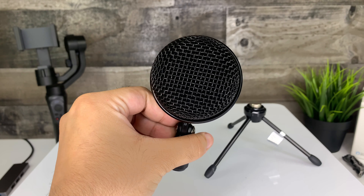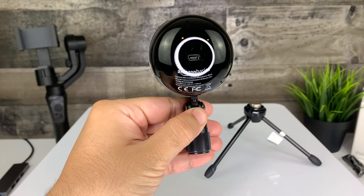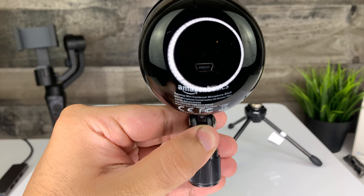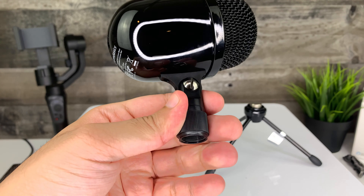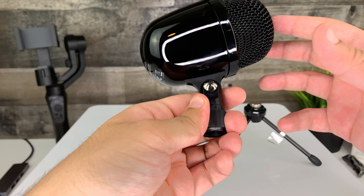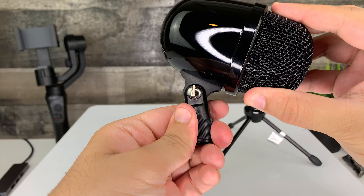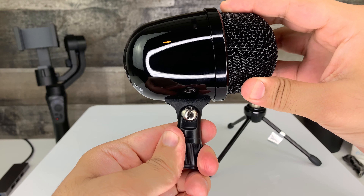Taking a look at the microphone, you can see the construction of the body is made of plastic but still feels pretty solid. On the back you have a mini USB port which connects to the provided cable to plug directly into your Mac or PC. On the bottom you have a threaded hole which the tripod screws onto. There is also a screw on top which allows you to swivel the neck of the microphone to help you adjust the perfect angle.